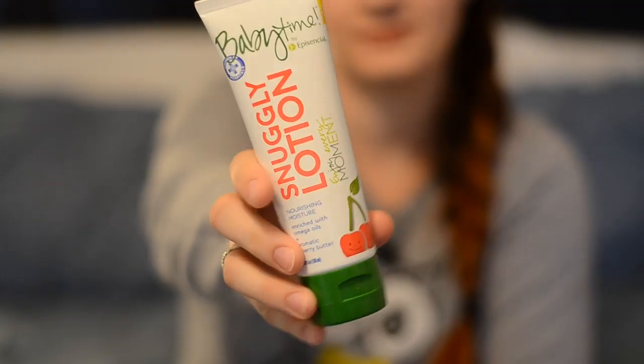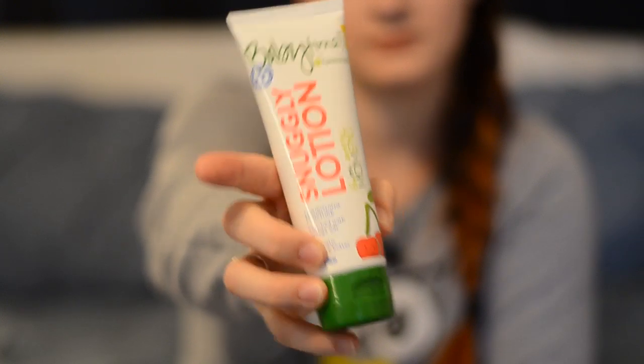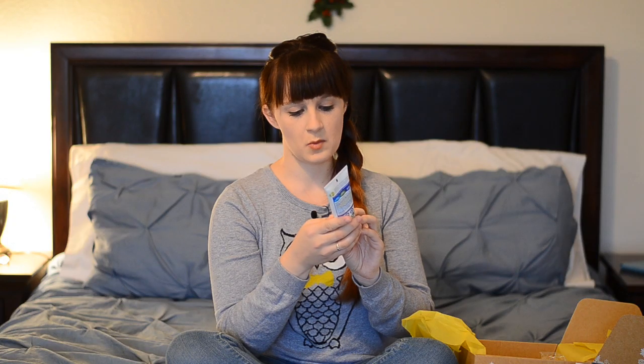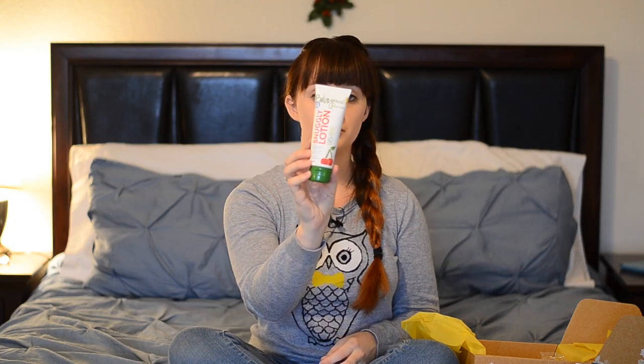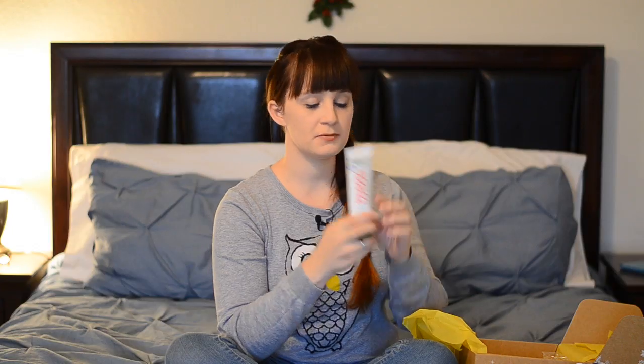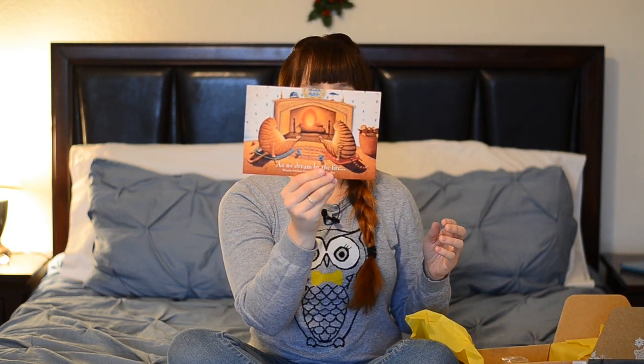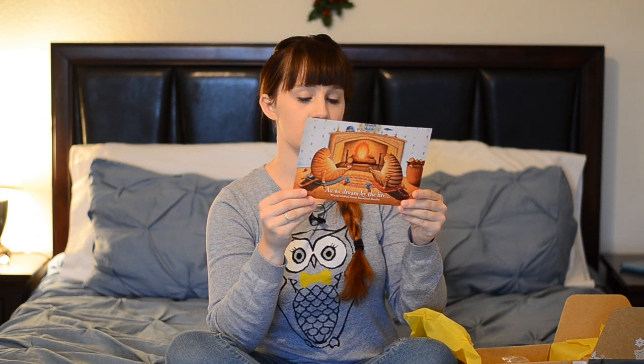The next thing in my box is Baby Time Snuggly Lotion by Epicentral. It's really cool because it's completely natural — all organic. It's got avocado, borage seed oil, omega oils, and cherry butter. I'm not really a lotion fan — I use coconut oil and a few things on Ollie — but I'm going to go ahead and smell it. It smells pretty good, not terrible. It's perfect for hydrating the skin. They also include a little card with a coupon for Barefoot Books, which is really cool.